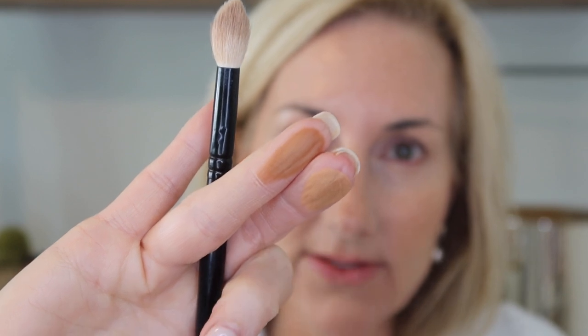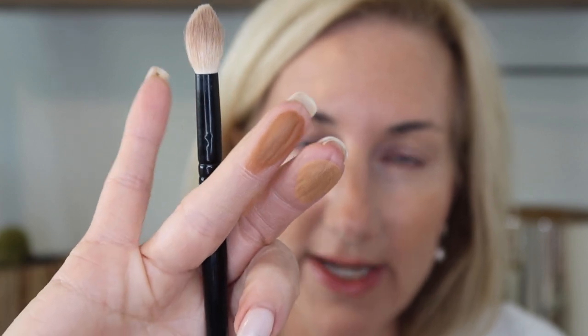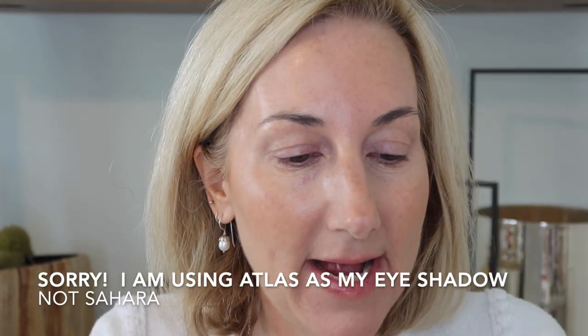I'm also brushing a little bit on my eyes for some depth. I really love the silky nature of these bronzers — very buttery and finely milled. Atlas is lighter and more golden; Sahara is a bit deeper and richer. I'm using Sahara as my eyeshadow in the crease today. That's the beauty of this look — quick, easy summer makeup, simple and clean.